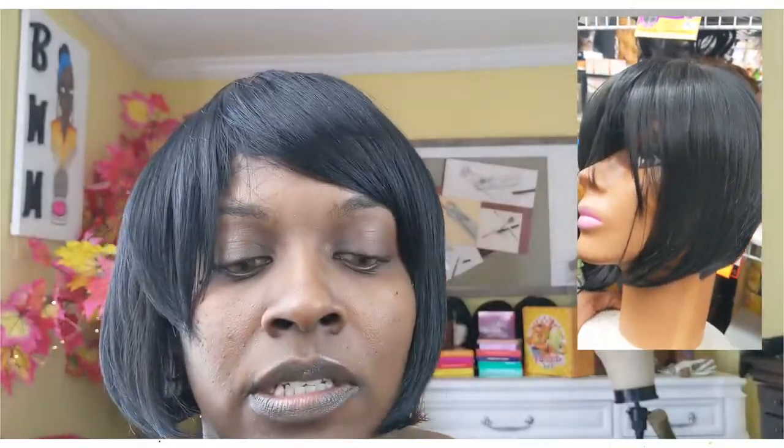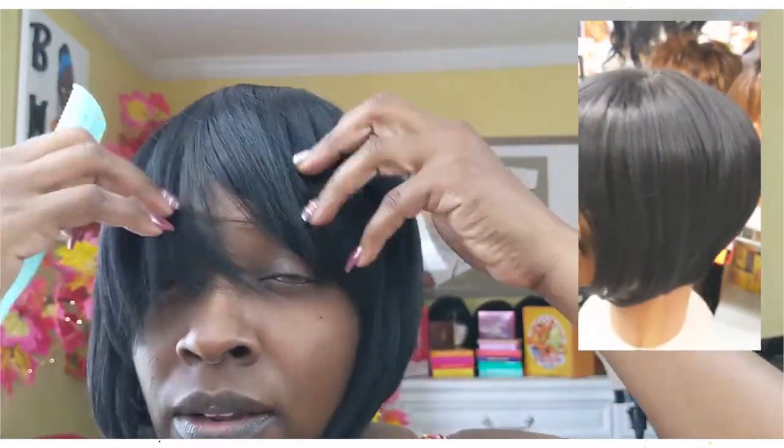That's what the wig was supposed to look like - that's the display. But as you can see what is pictured on my head, that is not it. And there's no shade to the people who are actually selling it; what was on the display was totally different than what's in the packaging.